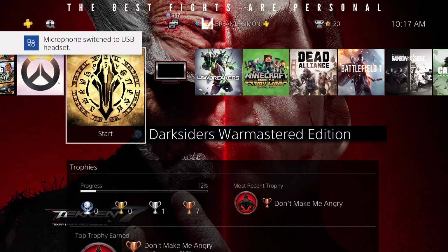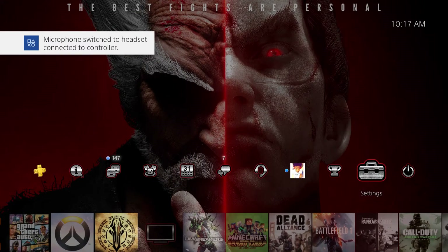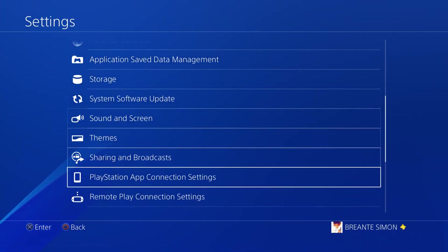With the Blue Snowball it's a little bit easier. All you simply do is plug it in, plug your headphones into your PS4, then go to your settings and set the input to Blue Snowball and the output to whatever headphones you're using. That works perfectly fine.